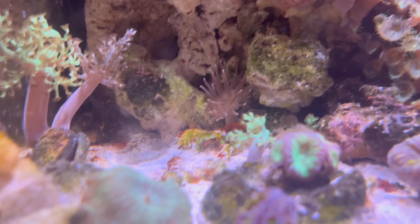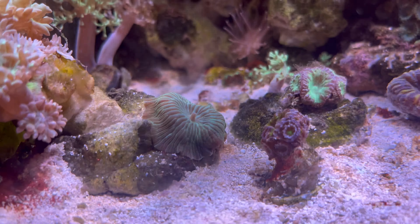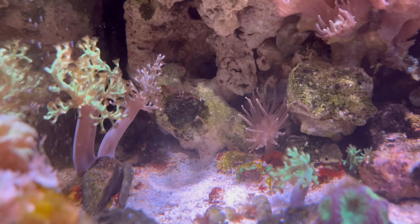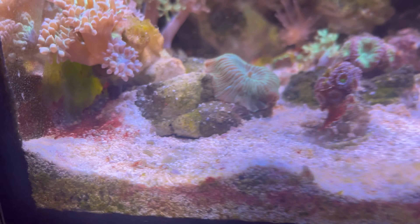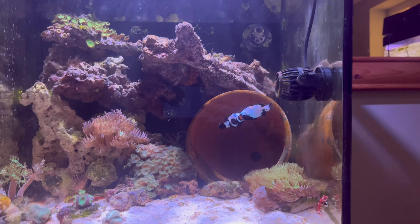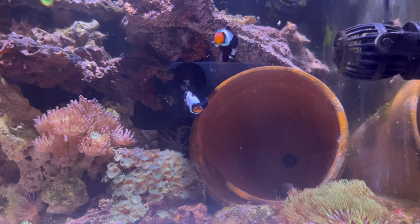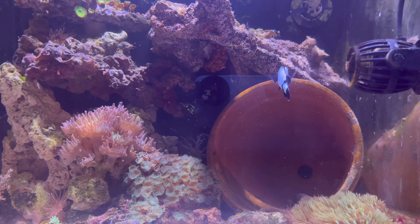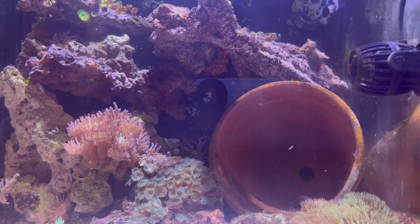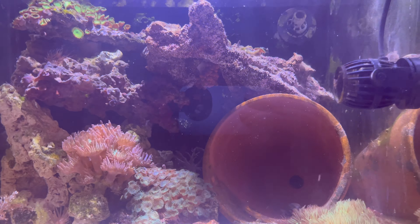Other than that the tank ticks over quite nicely with very little interference from me. There is still some patches of cyano and I've never treated this tank for it, so I'm not overly bothered - it's just about getting things in check. That is on the agenda now - to start increasing maintenance on this thing, getting the water quality right, and hoping that in turn encourages the clowns to start breeding.